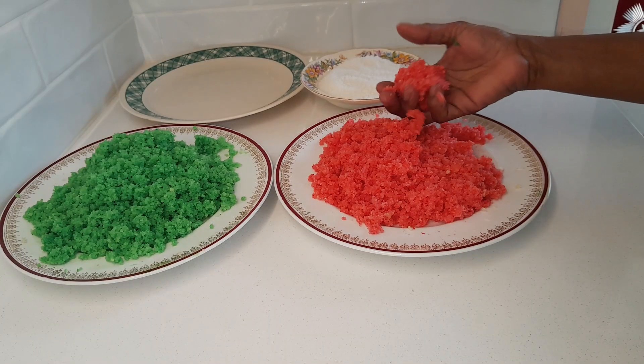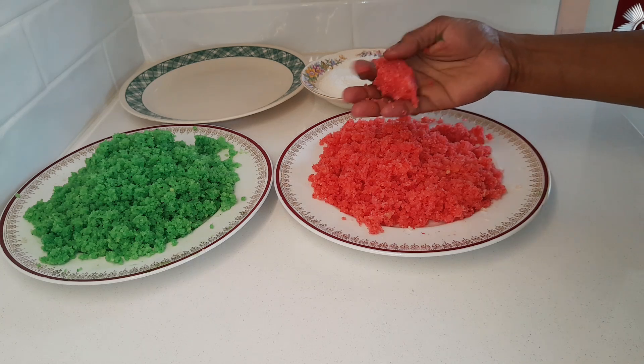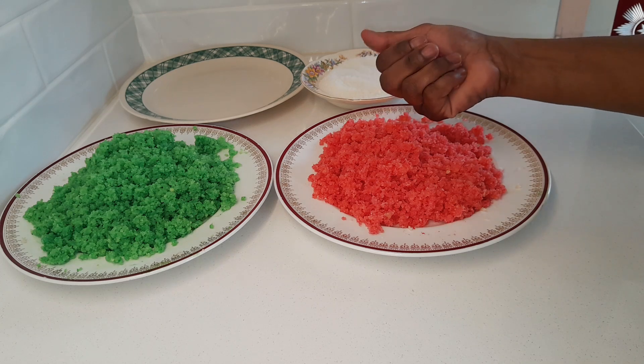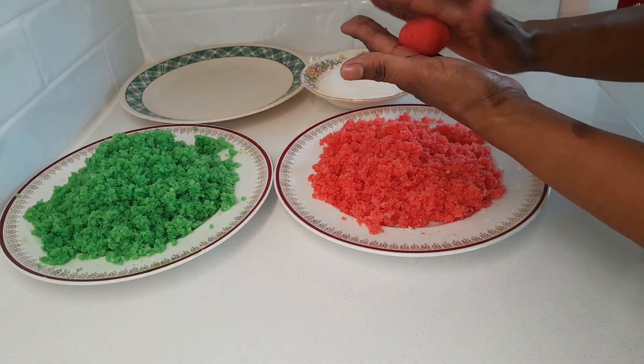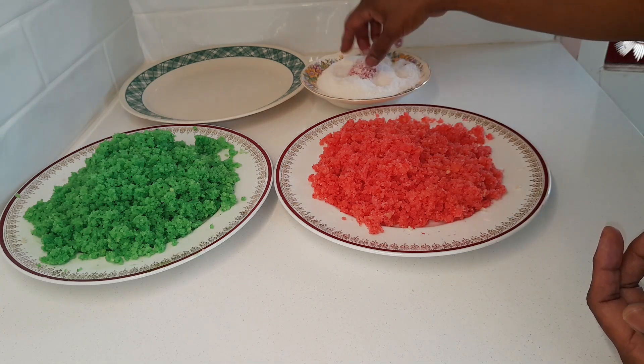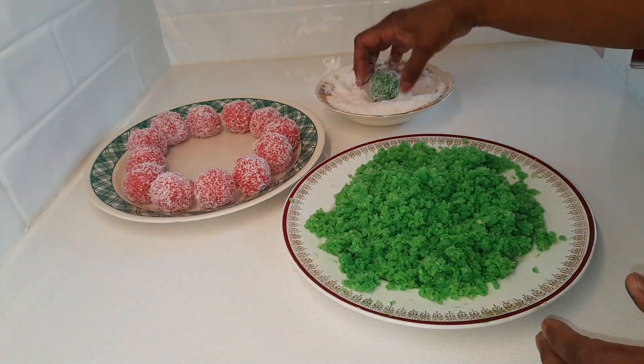To make the ladoos, while the mixture is still slightly warm, take about two tablespoons of the mixture in your palm. Press it firmly using your fingers and roll it into a round shape. Coat it with the desiccated coconut and put it on a plate. Repeat until you have finished making all your ladoos.